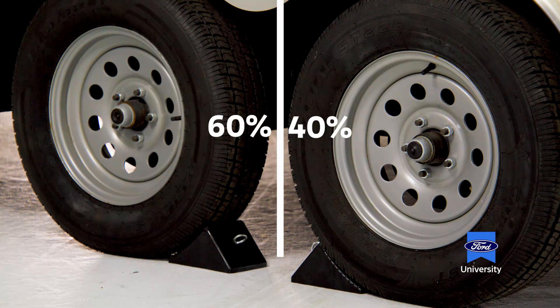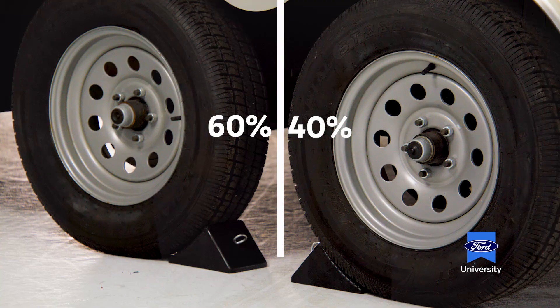Why do we want to mount our cargo forward of that magic line? If you visualize the majority of your cargo's weight sitting between the rear axle of your tow vehicle and forward of the front axle of your trailer, it's sitting in a nice basket. If too much weight is mounted beyond the rear axle, there's an increased risk of sway. Any time you make a quick lane change or sudden maneuver, the trailer will extend the motion of the tow vehicle.